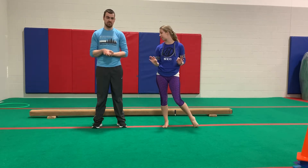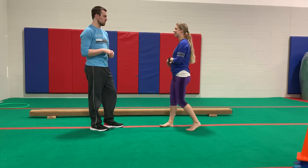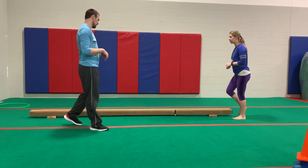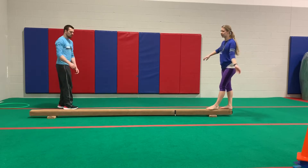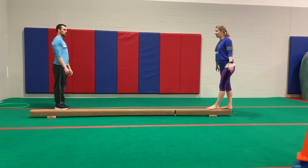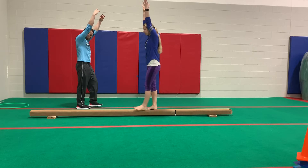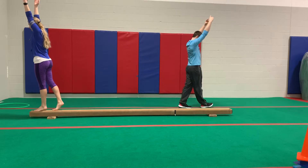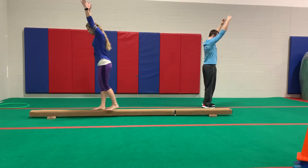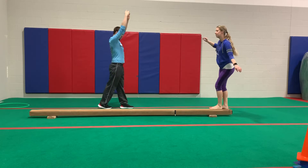Now we're going to work on some walking skills to warm up our balance beam work. One of us will show it on a line, the other will show it on a beam — so depending on what you have, you can follow along either way. We're going to start with walking forwards with arms up in letter I, keeping our eyes forward the whole time. Then after about eight steps, we're going to walk backwards.